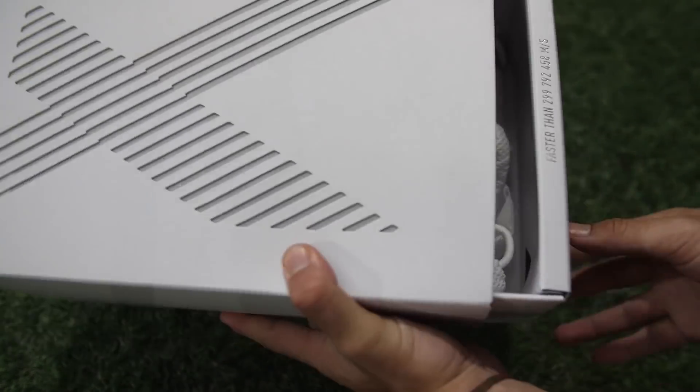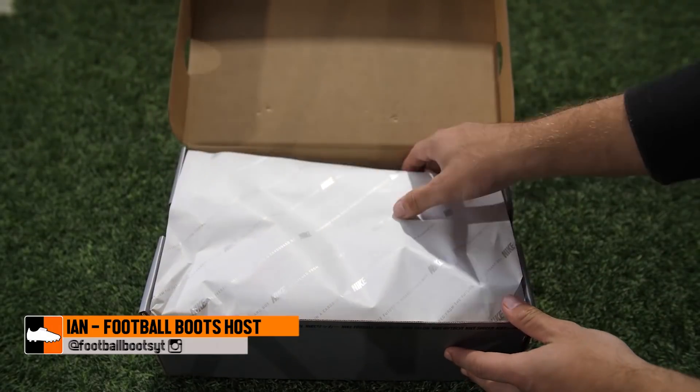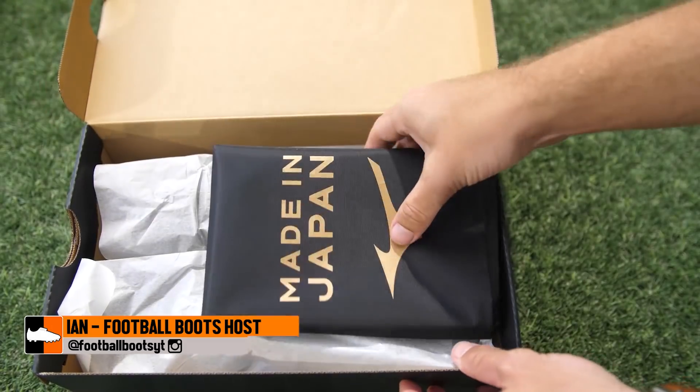In this video we are going to be looking at some of the greatest unboxings of the tail end of the year. You're going to be finding out what is in these packages.